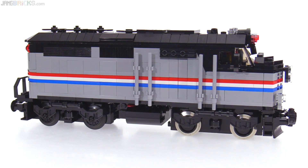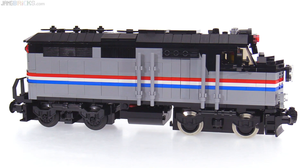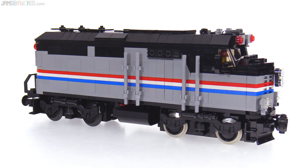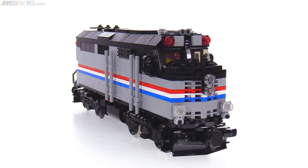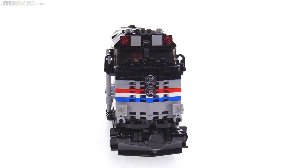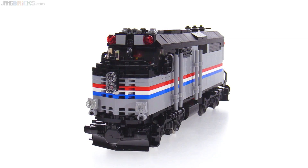I didn't use any custom stickers here — it's just actual brick building. I used to see these in use on actual rails in California back in the 80s. I also had an HO scale model of one of these, a cheap Bachmann at one point. It just feels really nice to have a Lego version of this as an adult.